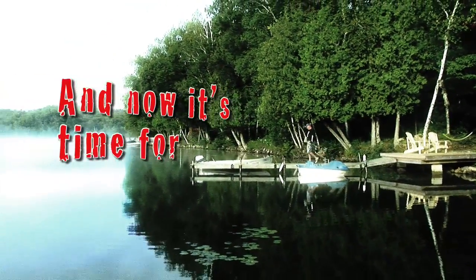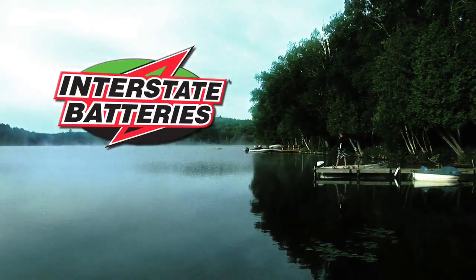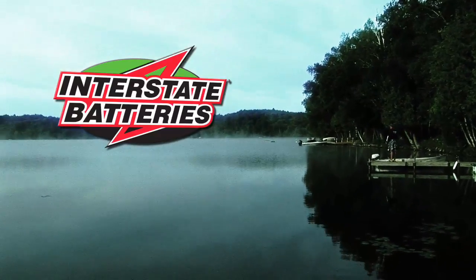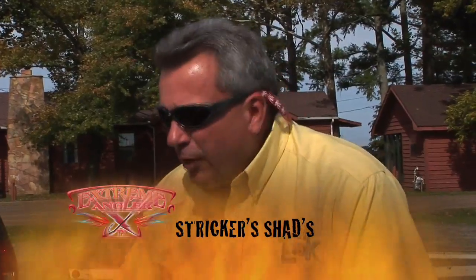And now it's time for the Cottage Angler, brought to you by Interstate Battery. Hi, I'm Kim Stricker from the Hook and Look television show, and I want to talk to you about soft plastic jerk baits.